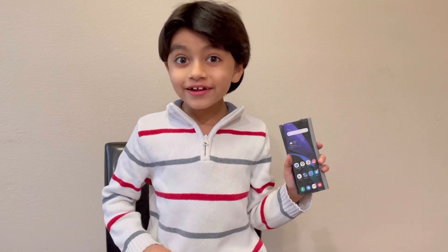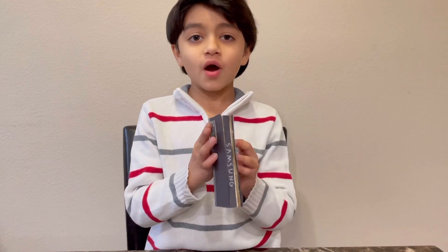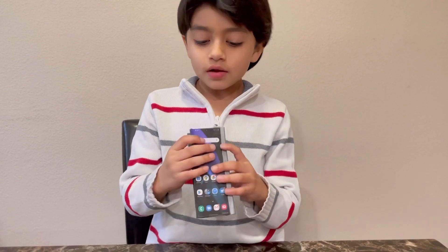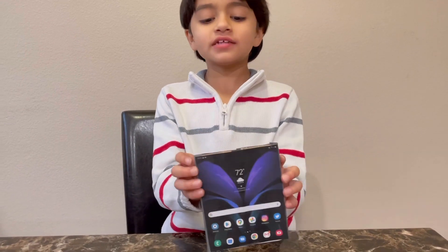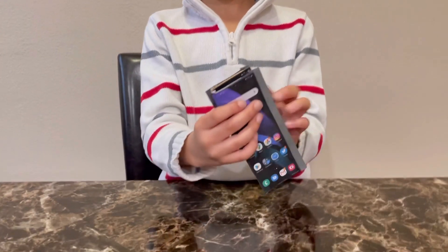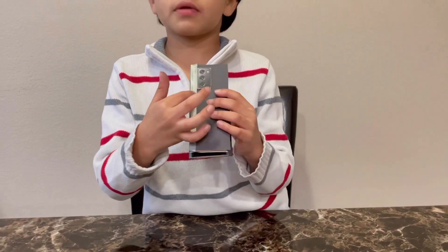Finally, it's ready! As you can see, our hinge works perfectly fine. When I unfold it, it becomes a tablet, and when I fold it, it becomes a phone. And look at this awesome camera!